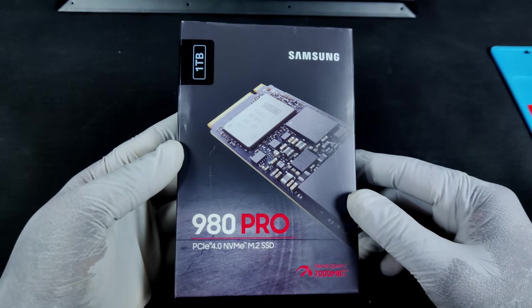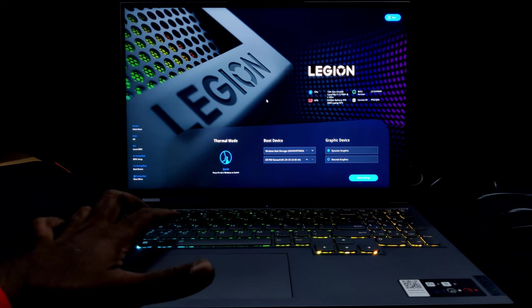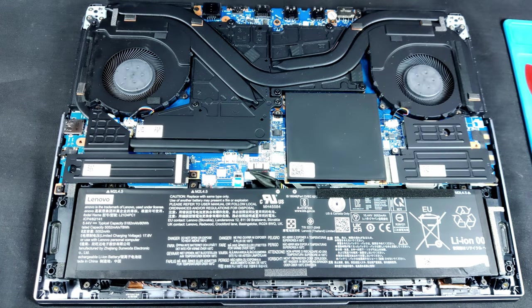Hi, hello, welcome back. In this video, I will share the procedure to open the Lenovo Legion 5i Pro 2022 model and upgrade the SSD. Opening this laptop is simple but tricky. Let me show the easy way to open it and safely add a new SSD to it.